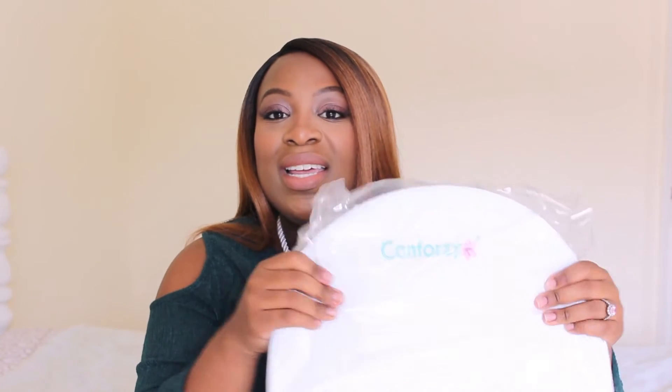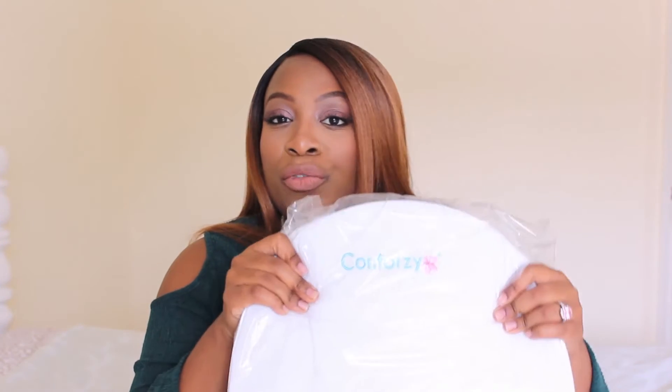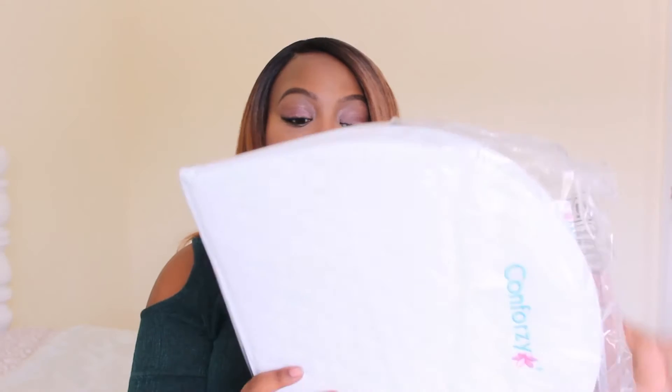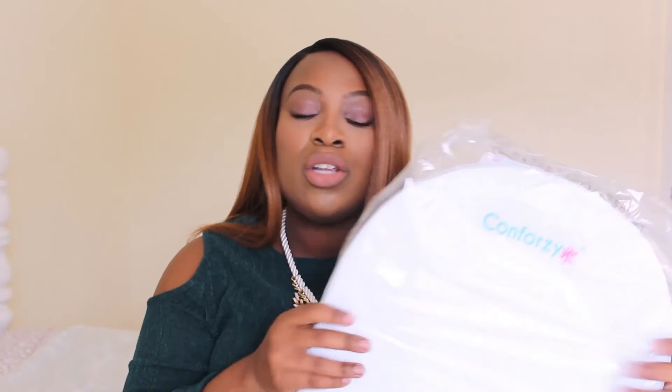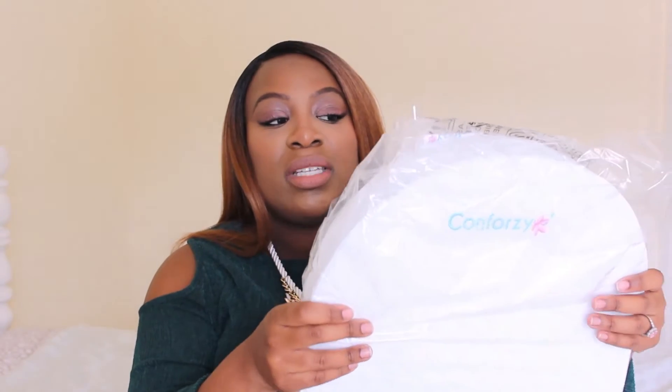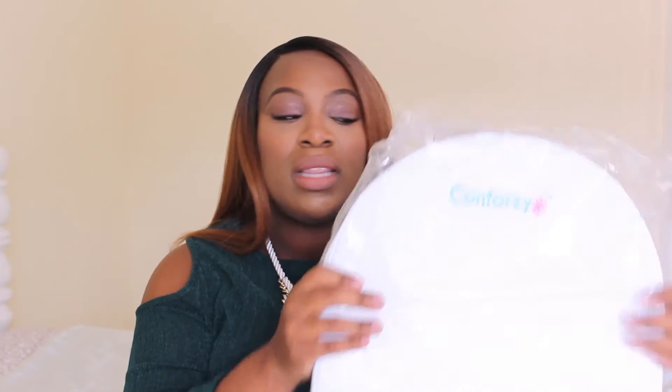It just says Conforzi right here. And as I'm squeezing it, it feels not too firm but not too soft. So I would imagine that baby will feel nice and comfy because this isn't too hard under their back and neck, but it's not too soft to where they're sinking into it. And you guys know that SIDS is a big concern in the first few months, so this is not too soft to where you'd have to worry about that.